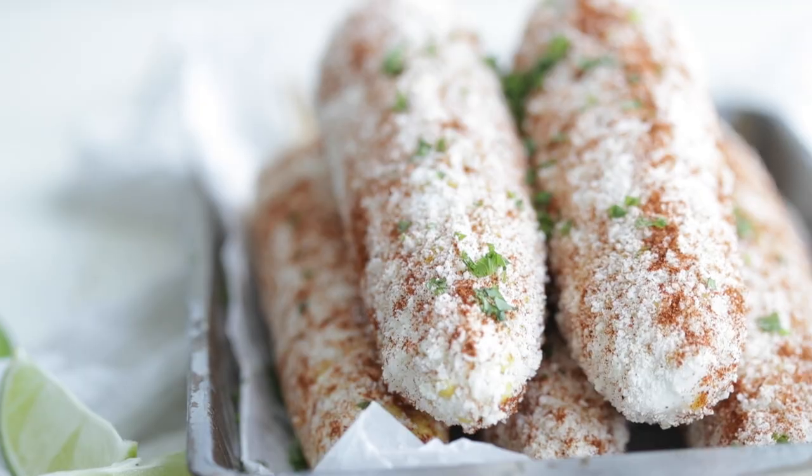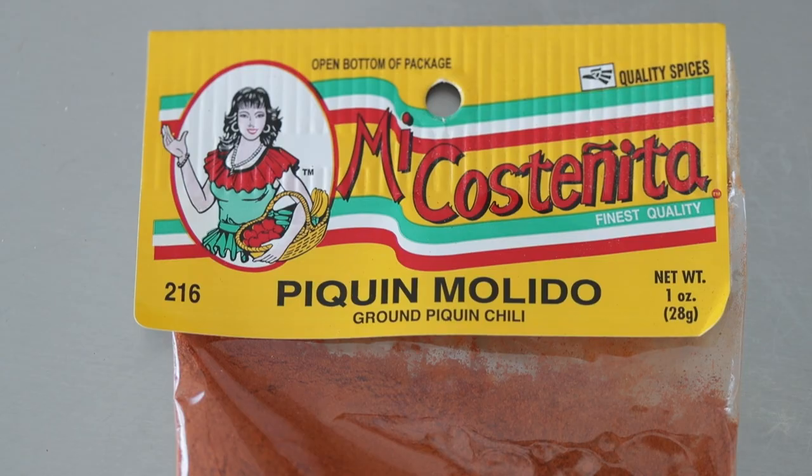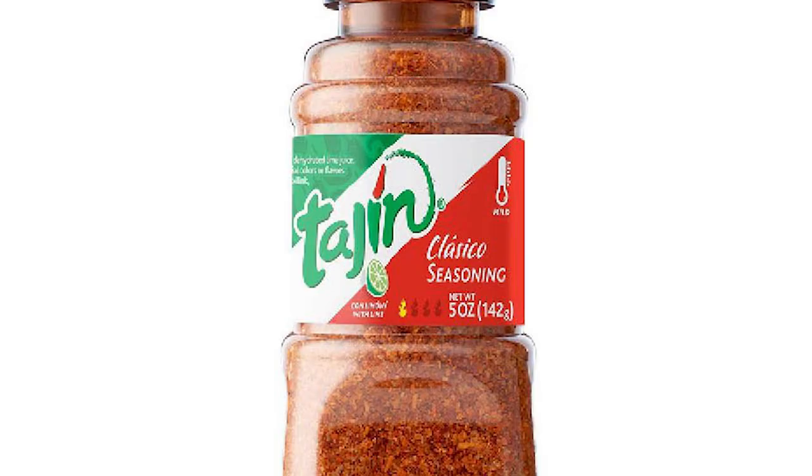I'm not kidding when I say this — you will be hard pressed to find a more flavorful corn side dish than elotes. I can't handle the heat so I use chili powder, but other things you can use to kick this up would be cayenne pepper, something known as pekin pepper which is a little spicier — a small Mexican pepper. And then there's tajin, which is sort of a chili powder with a couple other things mixed in.